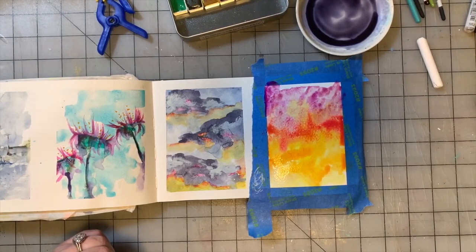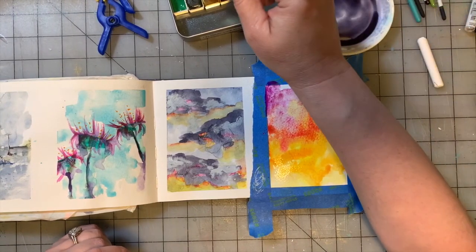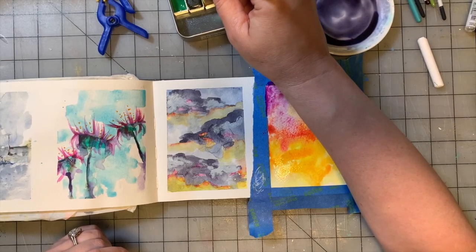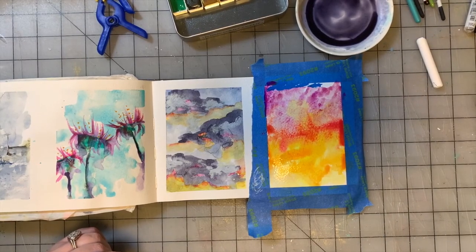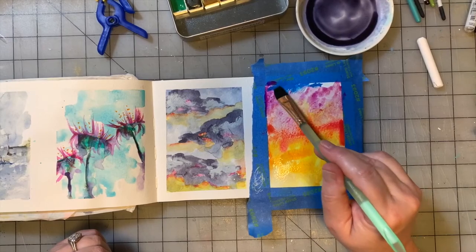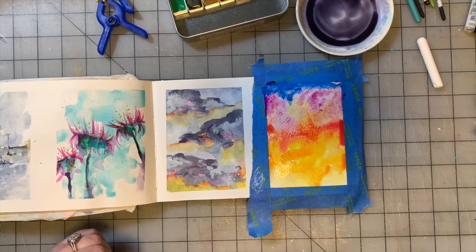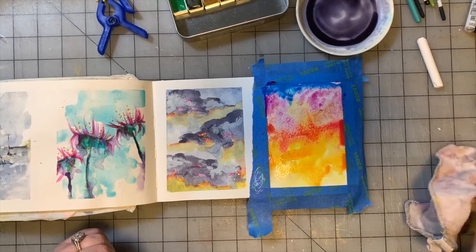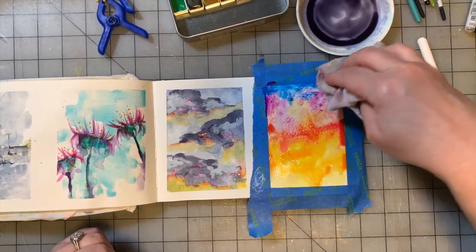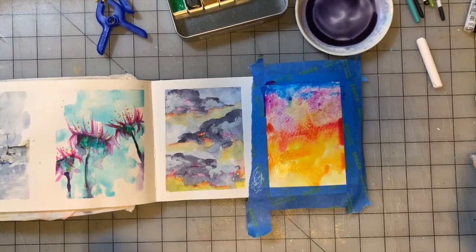Then on the very top, we are going to go in with Van Gogh Cerulean Blue. I'm not sure that's exactly the right blue, but we're going to experiment — these are study paintings, right? So we're experimenting and playing and we're having fun while we're doing it. I'm going to take my rag and blot that blue just a little bit because I think it's a lot of paint. Now we're going to dry it.